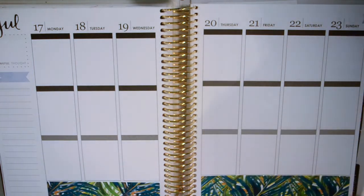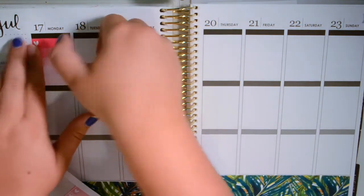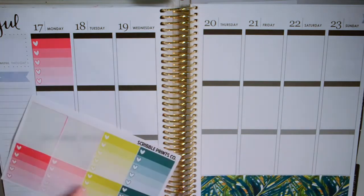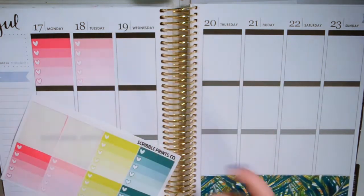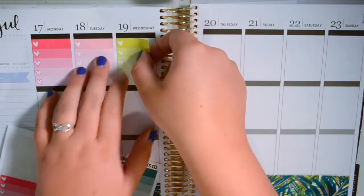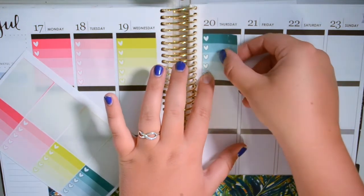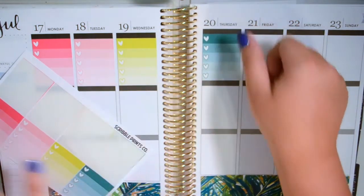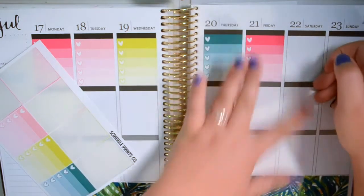Now let's do our checklists. This kit is so bright and pretty. Scribble Prints Co. kits I like to use when I have a lot going on or when I actually have things to do, because she includes so much in her kit. I feel like I'm wasting it if I use it on a week that I'm vacationing, because I usually don't fill in a whole lot of the vacation week until I get back and then fill in what we did each day. So I just felt this was a better option anyway.